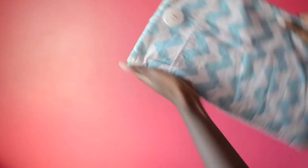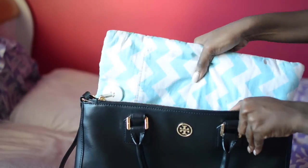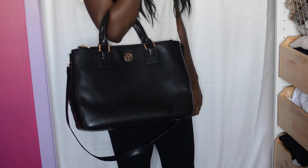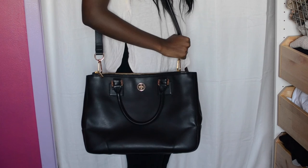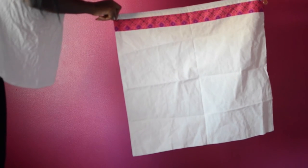Inside you've also got these two compartments where you could put your cell phone or any small device. And here's how a 13-inch MacBook Pro Retina fits into the bag. Here's also what the bag looks like when worn, and here's the dust bag it comes with.